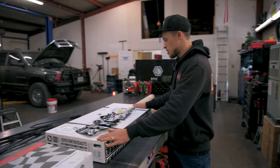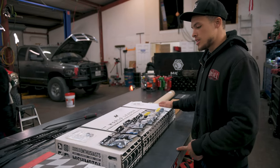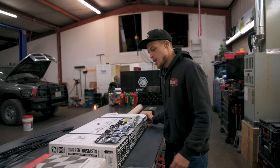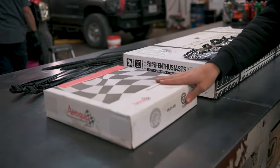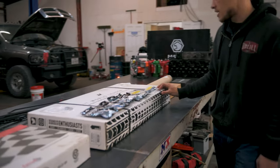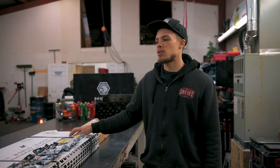So Chris hooked me up and we got this Mishimoto trans cooler. This is what he has on his mega cab and it seems to work well for him. Of course we have all Vibrant Performance fittings — we're going to be running a new line and new hose for this cooler. I've been putting off putting this on my truck for a while, so this is a much needed upgrade.